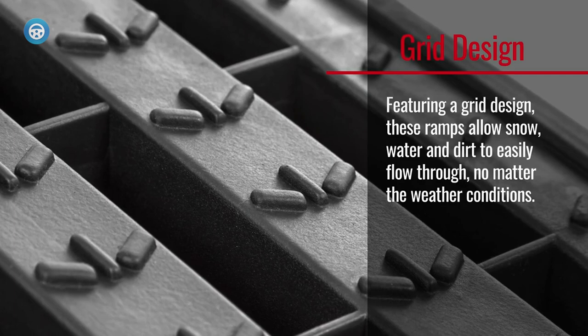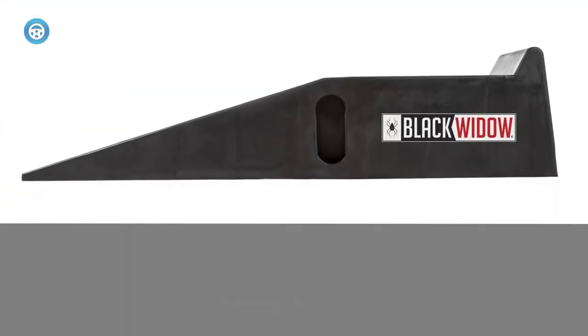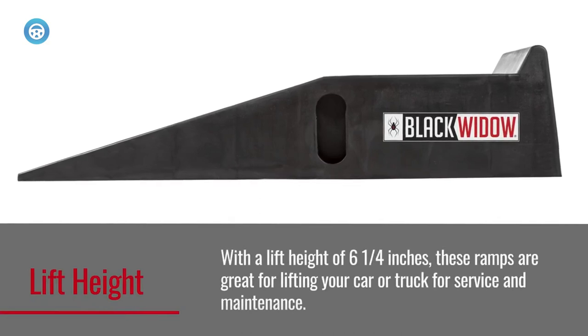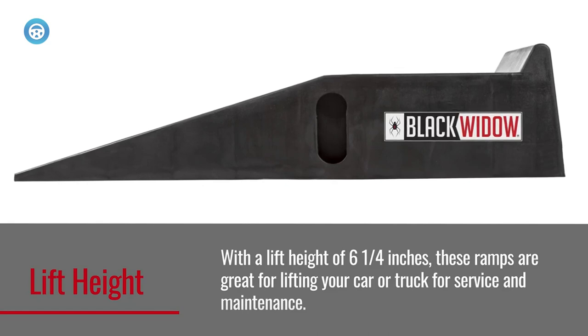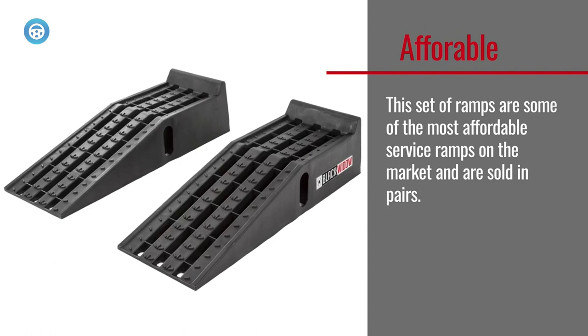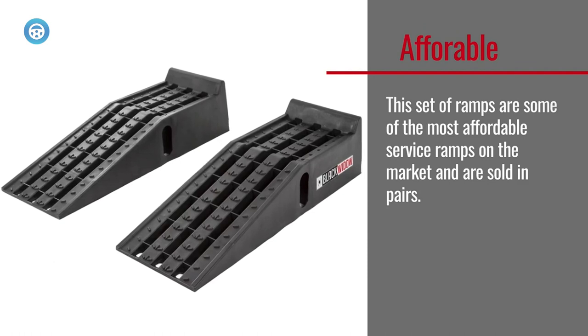The ramps measure 35.5 by 12 by 8.5 inches and lift a vehicle 6.25 inches off the ground. The auto ramp angle incline is about 15.6 degrees, so it should accommodate most vehicles. They do not nest, so they will take up a little more storage space, but they come in at a lightweight 19 pounds.